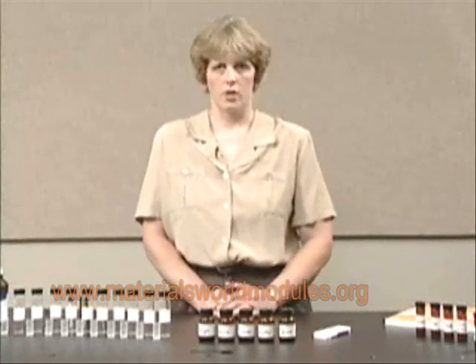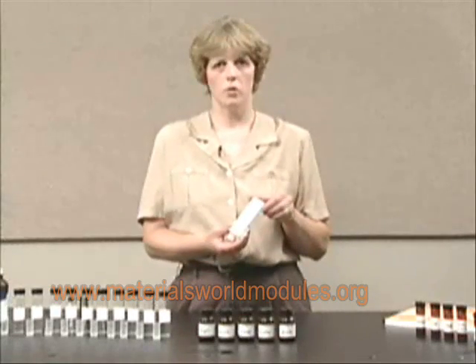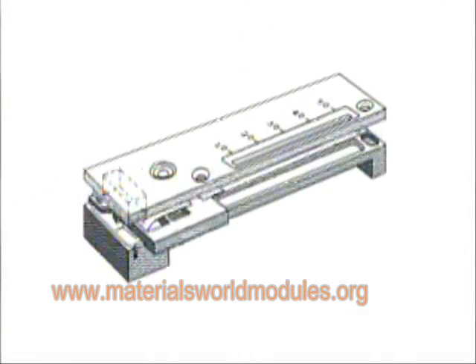The fifth activity also deals with cholesterol, and the students have an opportunity to take a look at a home-use cholesterol kit. They are able to look at how the biosensor works, as well as some of the desirable features of this particular kit.